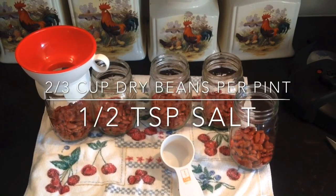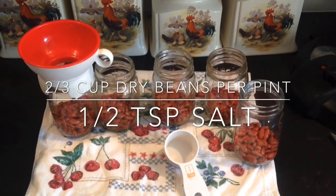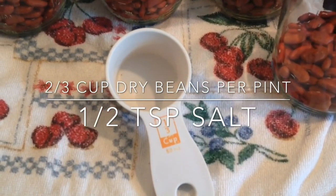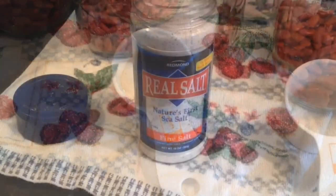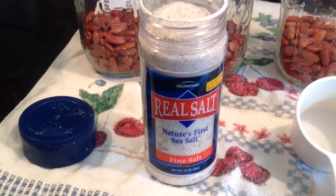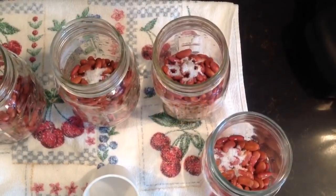You can can any kind of dry beans. I've made garbanzo beans with this recipe. You can use black beans, pintos — we're doing kidneys today — any kind of bean you want. It's real easy. You're going to add two-thirds cup of dry beans to the jar, a half a teaspoon of salt, then you're going to fill the jar to the top leaving a one inch headspace.